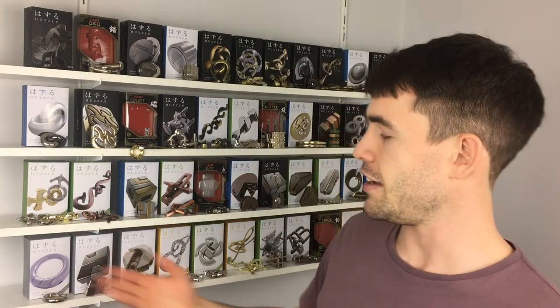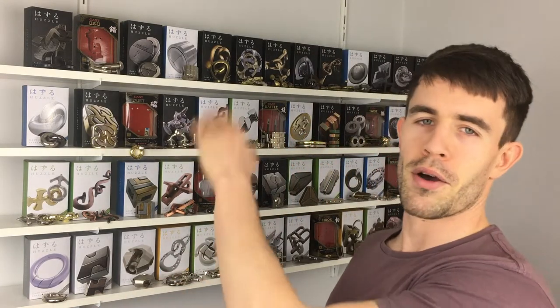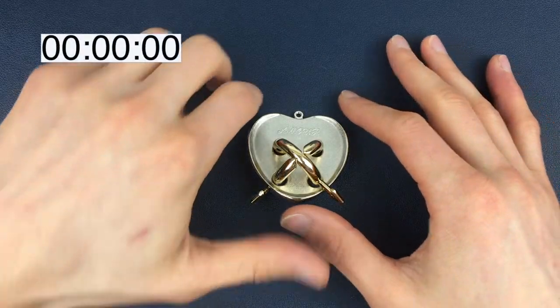As always, we are going to attempt to disassemble the three pieces, then we're going to aim to put them back together in their original position, and then once we've done that we're going to place it on our leaderboard of easiest to hardest Hanayama puzzles done so far, going left to right, bottom to top, and everything in between. So let's get straight into it.